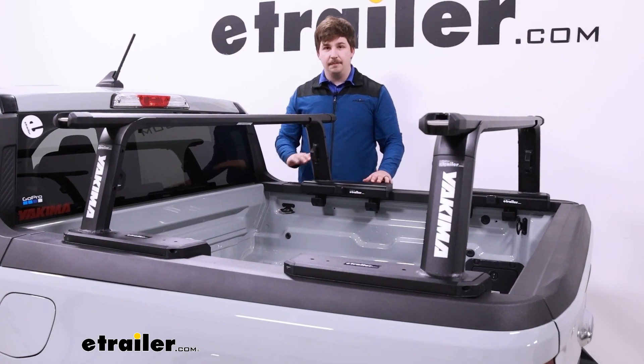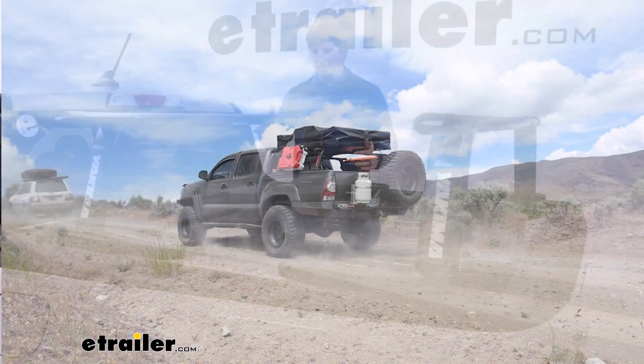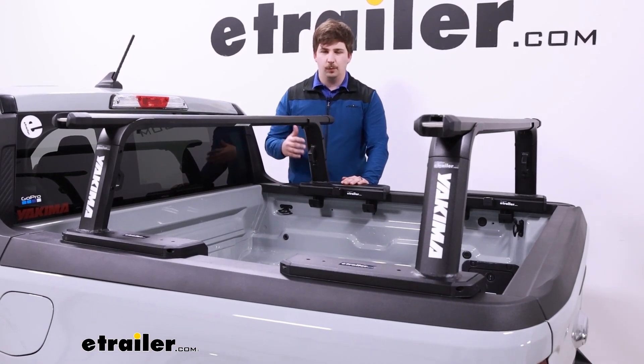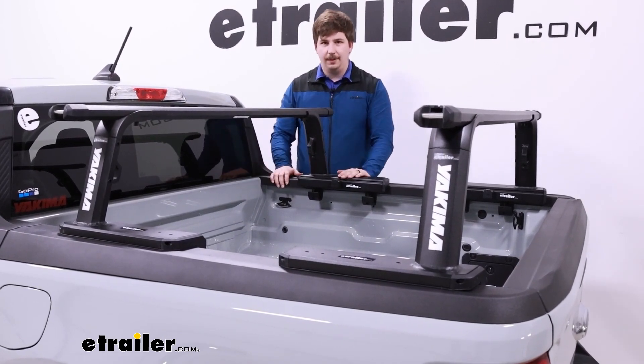This is going to be a fixed mid-height truck bed rack. With that mid-height, it's not going to extend too far above the cab, but it's also going to leave a little bit of room underneath so you can still get into the bed if you need it. This mid-height lends itself really well to things like rooftop tents, because we don't need it super up tall, but we don't want it all the way down by the bed either.